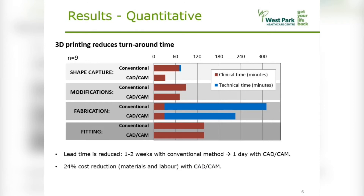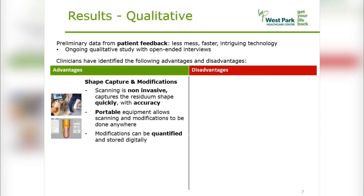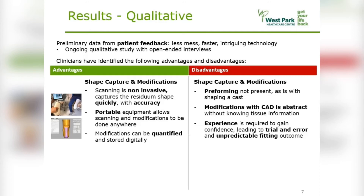To date, we have seen a large reduction in tactical fabrication time, as well as faster shape capturing with 3D scanning. Preliminary data from patient feedback suggests that 3D scanning provides a superior experience to casting, provided it results in a well-fitting socket. Clinician feedback identifies that the efficiency, accuracy, and portability of the 3D scanning is beneficial. However, what is missing from the 3D scan is the pre-forming of tissue to shape the socket, as is done when shaping a cast.